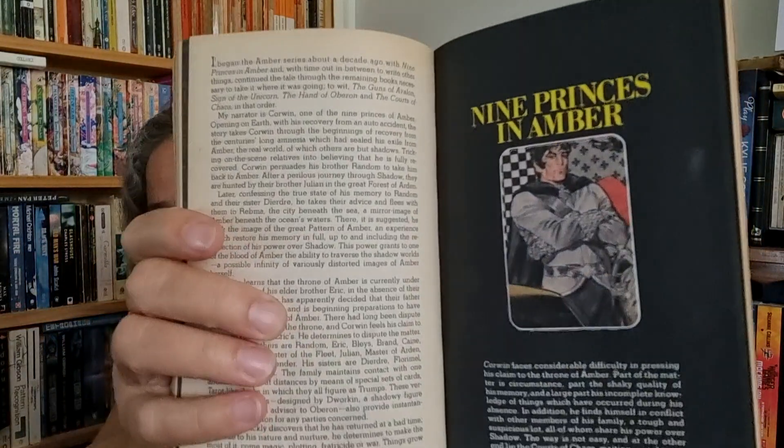Just inside the cover it says 'you hold in your hand a major new work of graphic science fiction.' It's a selection from the Science Fiction Book Club and was featured in Heavy Metal, a magazine I used to like. Within it you've got over 30 pages of fantasy in full color, including 16 pages based on Zelazny's Amber series. Most people who know Zelazny mainly know him from Nine Princes in Amber.